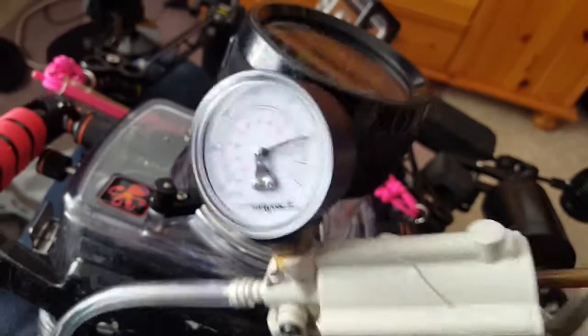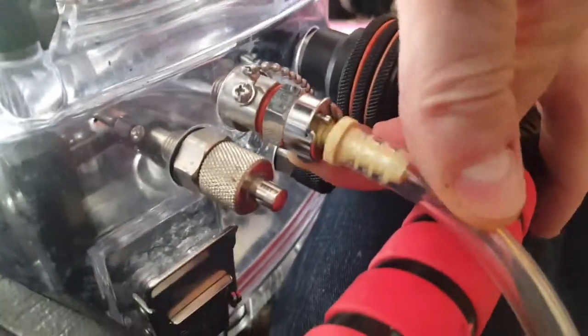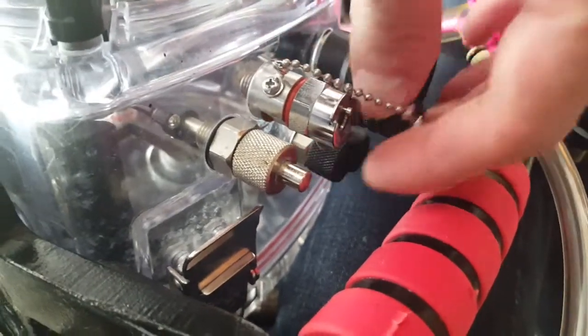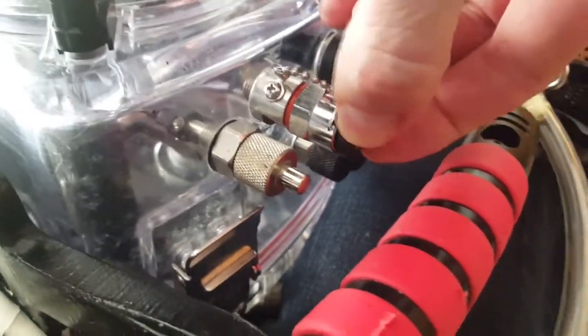A couple more pumps just for fun. Now we can detach this — just press the little button on the side underneath there to detach it. One thing you don't want to forget is to put the little plug back in here so you don't get salt water into this mechanism. Just plug that in like that. Now we're sealed — this thing can't leak at the surface.